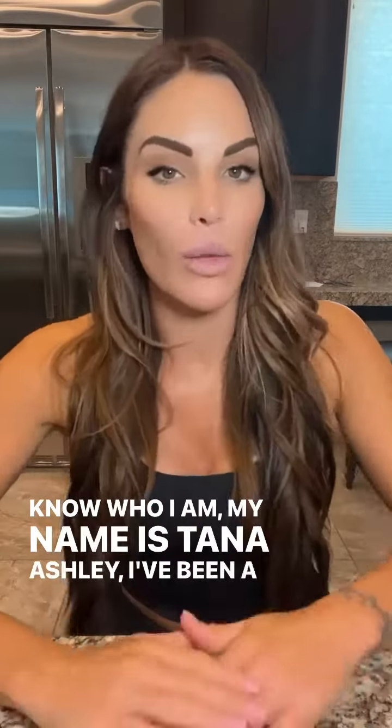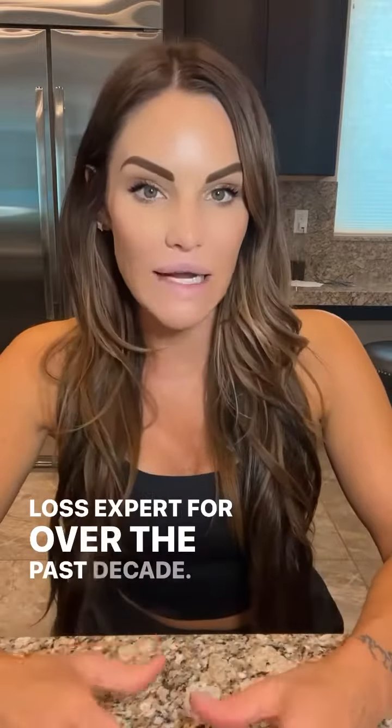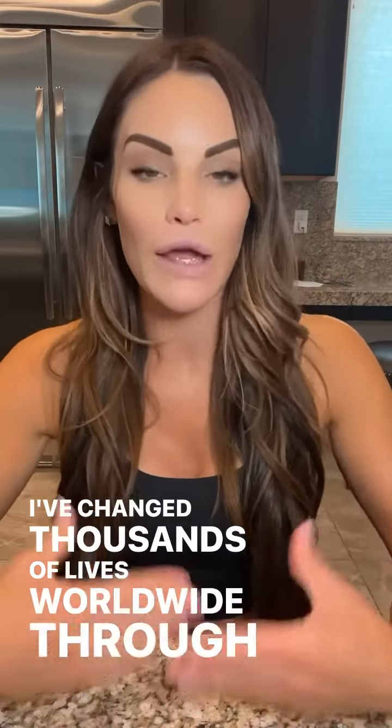If you don't know who I am, my name is Tana Ashley. I've been a weight loss expert for over the past decade. I've changed thousands of lives worldwide through my online coaching program, the Foundation and the Rewire program.